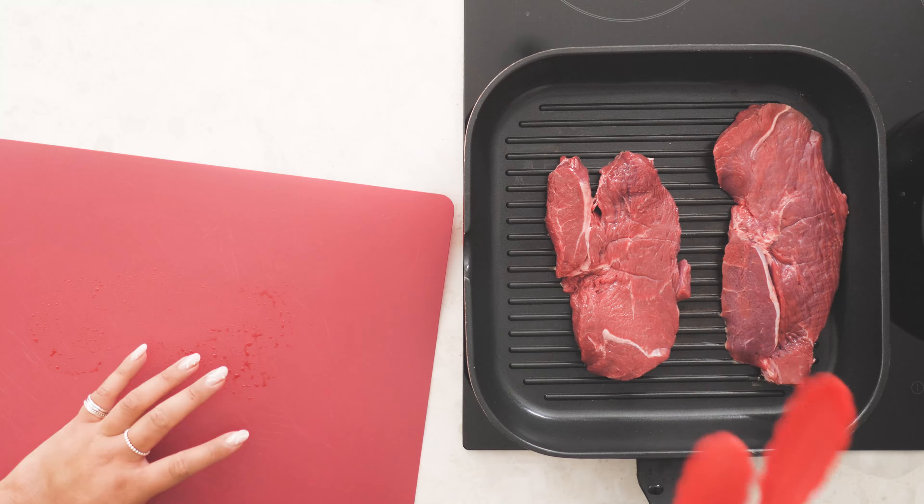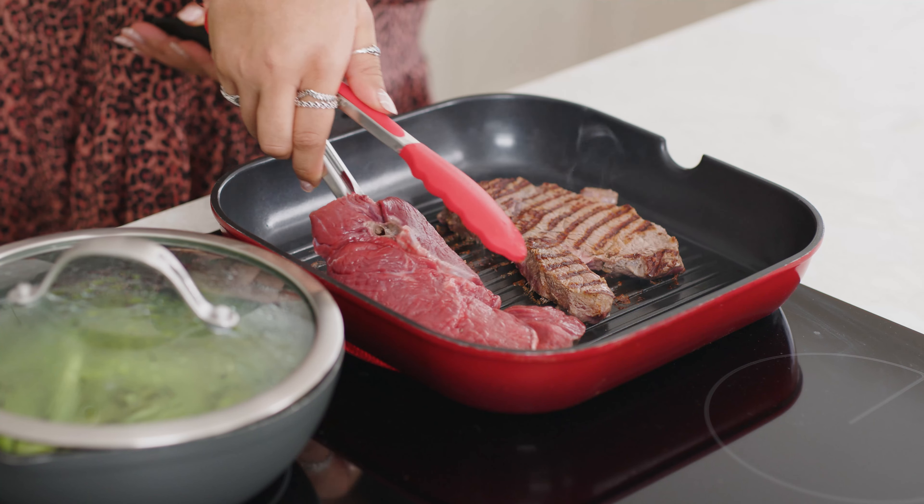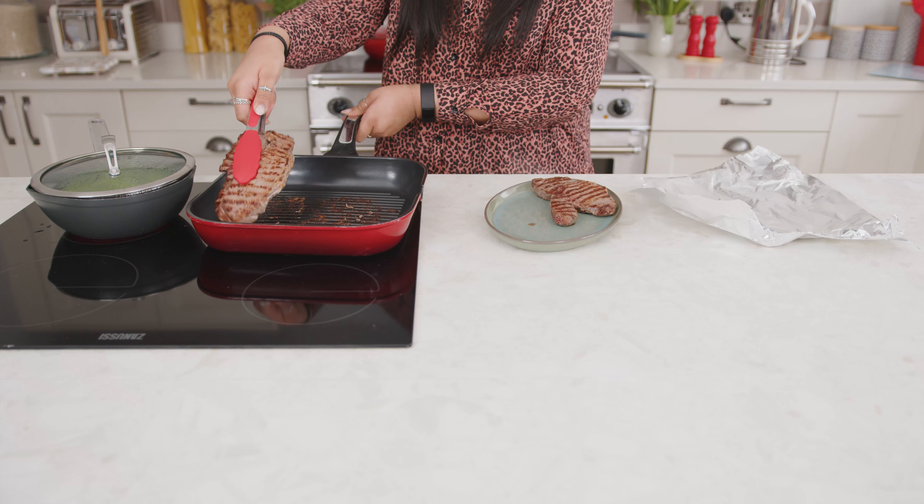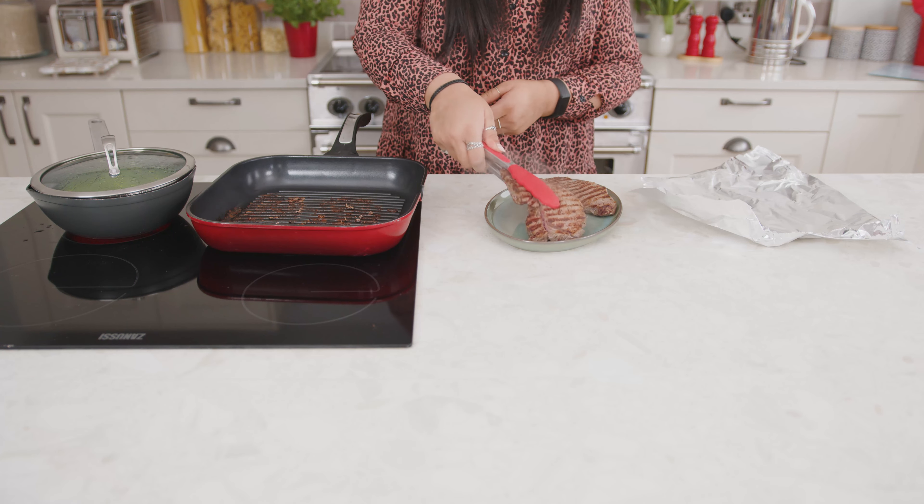When it's smoking hot, cook 2 large lean rump steaks, not forgetting to remove any visible fat, for 4-5 minutes on each side for medium to medium well done. Then move them to a plate to rest.